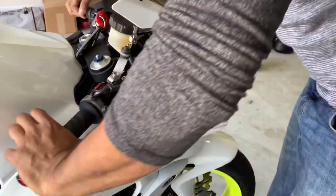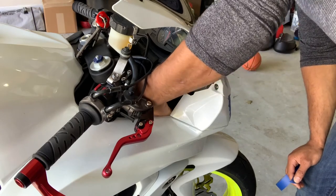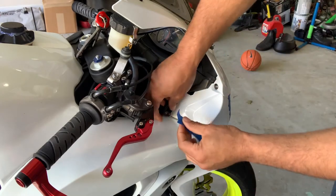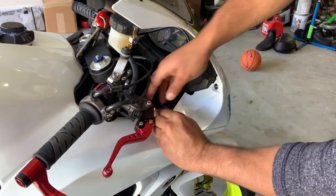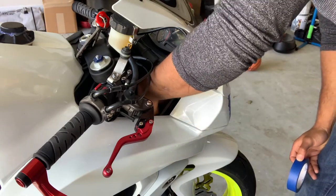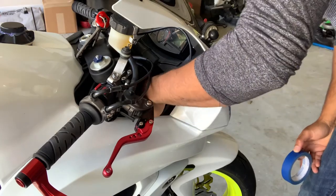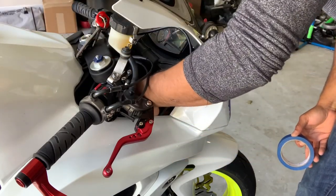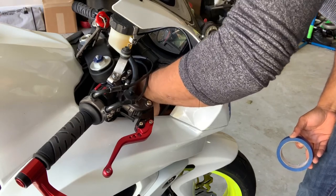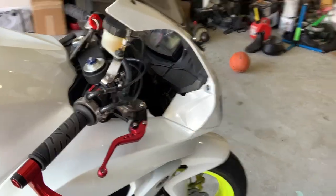Now let's jump on the other side. I'm putting it back in, now putting the cap back on. All right, that side is done, now let's do the back.